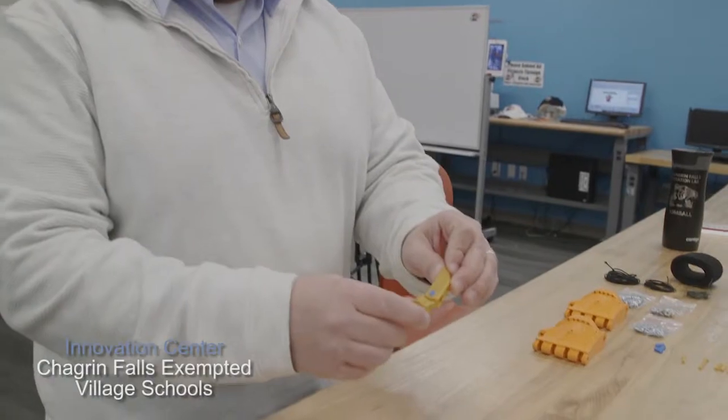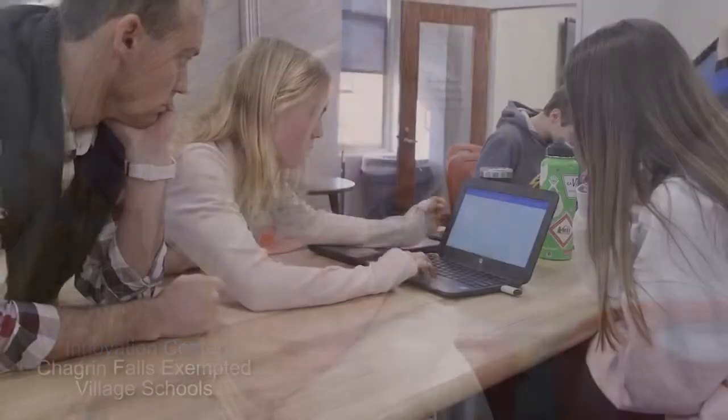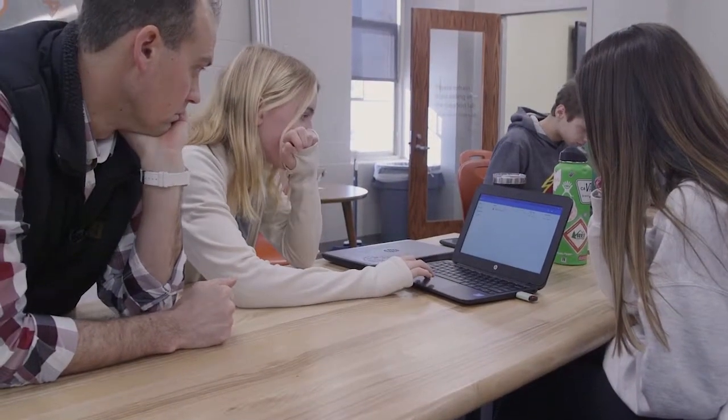You have your knuckle, fingertips, and then you have pins. Fingers take on new meaning for 8th graders in Chagrin Falls Exempted Village Schools Innovation Center.